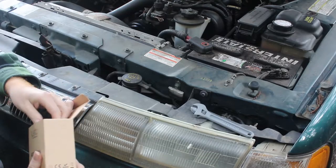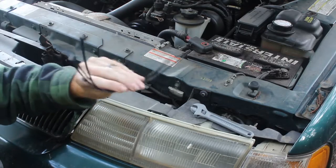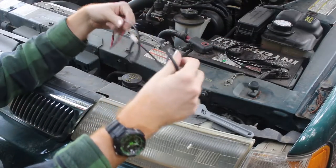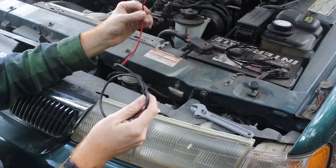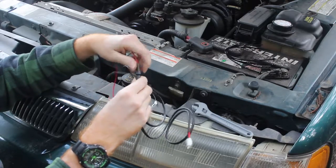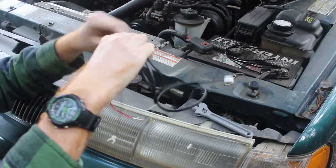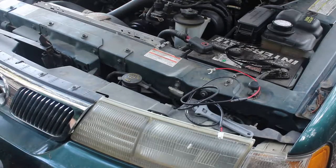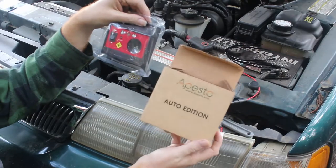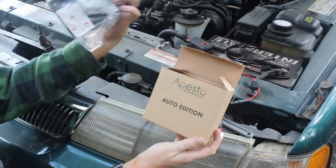Alright, let's see what we got in the box. We've got some zip ties for mounting. We've got our red and black wire with what looks like an inline fuse — yep, with a fuse. And then the actual unit itself. If you guys are interested in getting one, there will be a link in the video description below.